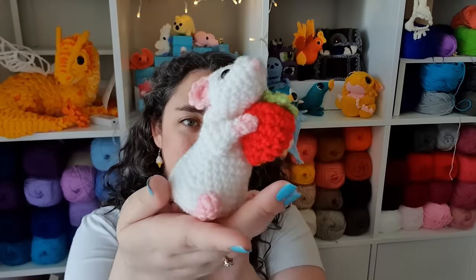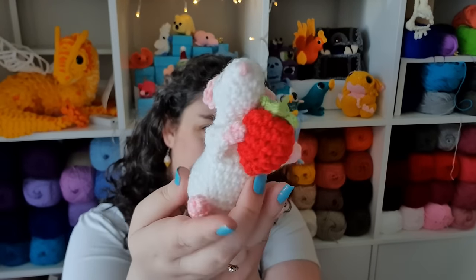Hello, it's Thursday! So this week my patrons got to vote and they decided that what they wanted to make was a little rat. Let's get into it.